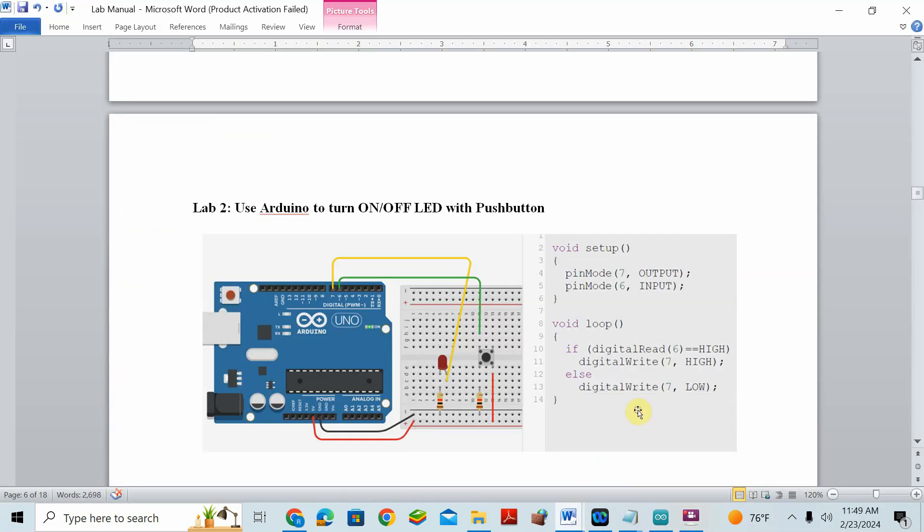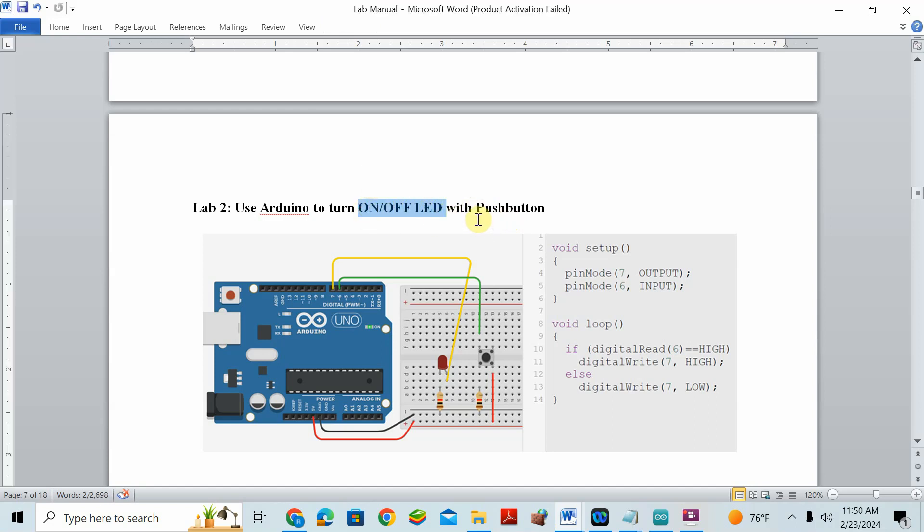Today we will do the second real device activity in Arduino — using Arduino to turn on and off an LED with a push button. In the previous activity we just turned on the LED, but now the LED turns on when you press the button and turns off when you release it. The LED is always an output device, and whether it is on or off depends on the push button, which is the input device.